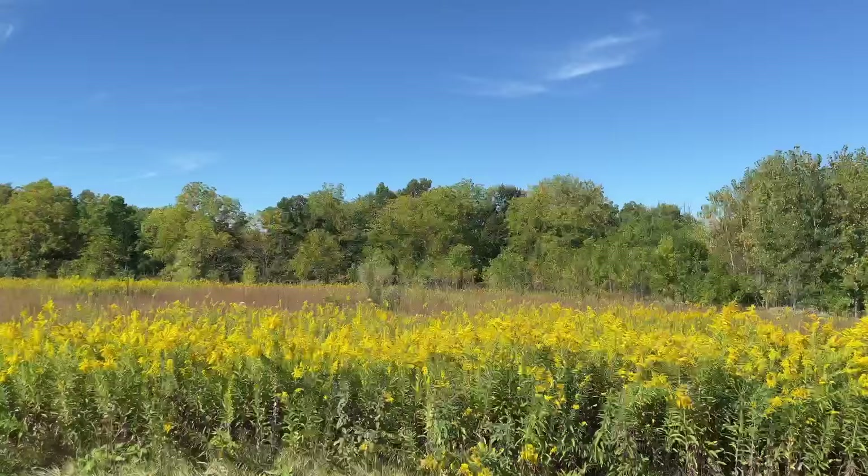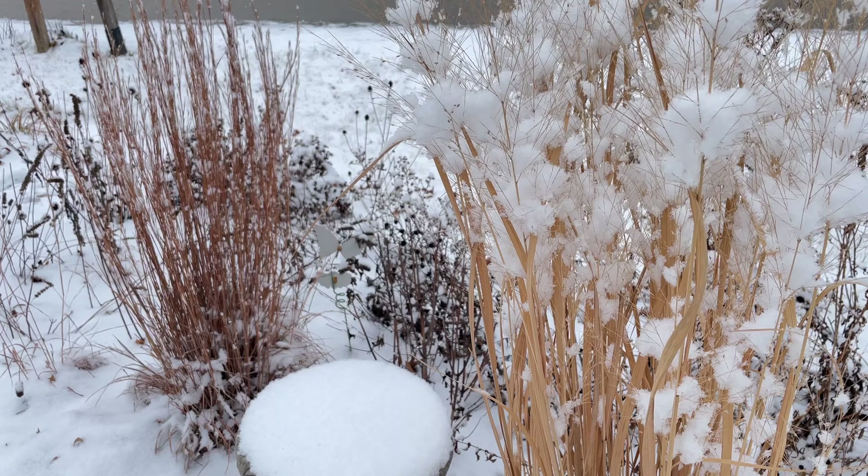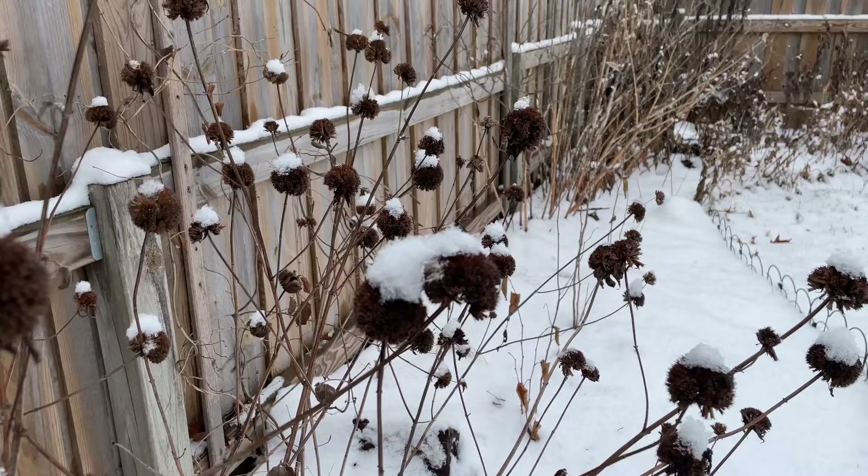If it were a prairie restoration, the area would be burned or mowed every other year or something like that. I am not the native garden police, I'm not the lawn police — we're all just well-meaning gardeners doing our best, trying to help the ecosystem with the knowledge that we have. This is an evolving practice and new things come out all the time. Don't be discouraged if you cut your garden down already. Next year you can leave as much material as you're comfortable with — you might realize, wow, I actually didn't have to cut that down, that looks great in the winter.